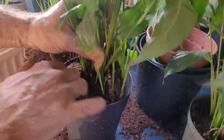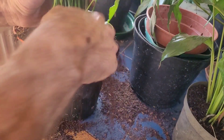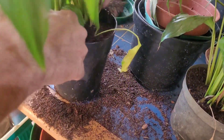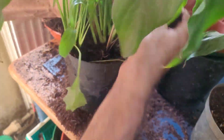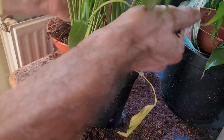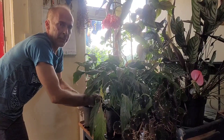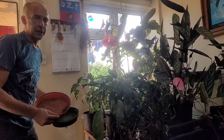I think that should do. I've got four plants out of that one pot. I need to find a saucer for each of these. Whenever I've put peace lilies in any other type of compost, they haven't survived. Now I need to find a saucer for each of these to go on.